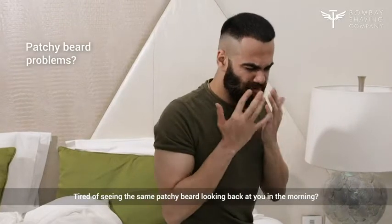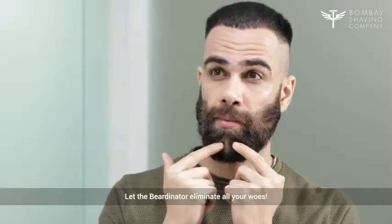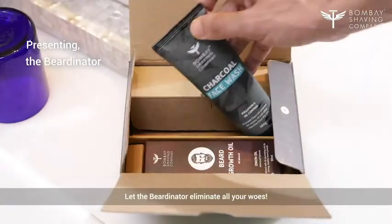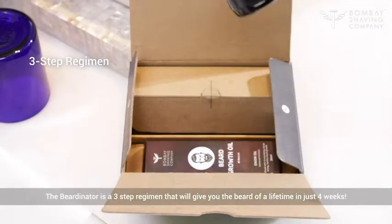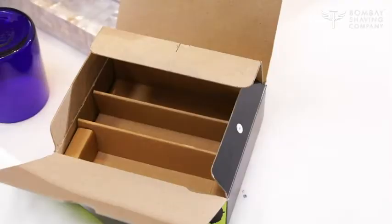Tired of seeing the same patchy beard looking back at you in the morning? Let the Beardenator eliminate all your woes. The Beardenator is a 3-step regimen that will give you the beard of a lifetime in just 4 weeks.